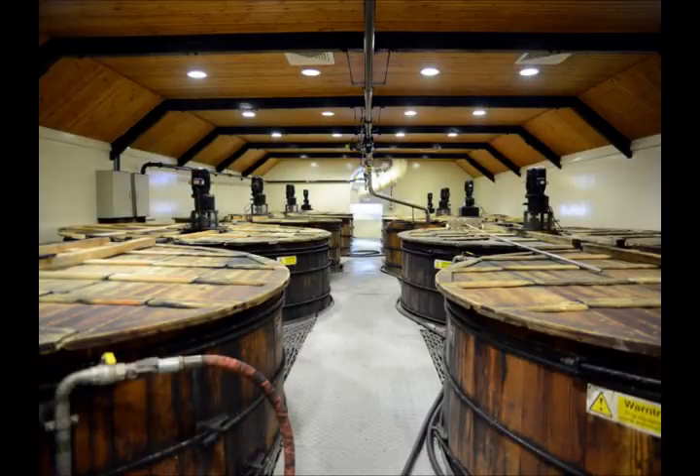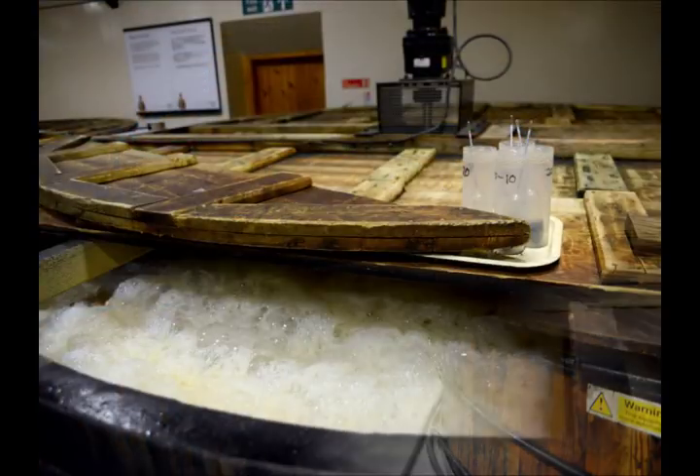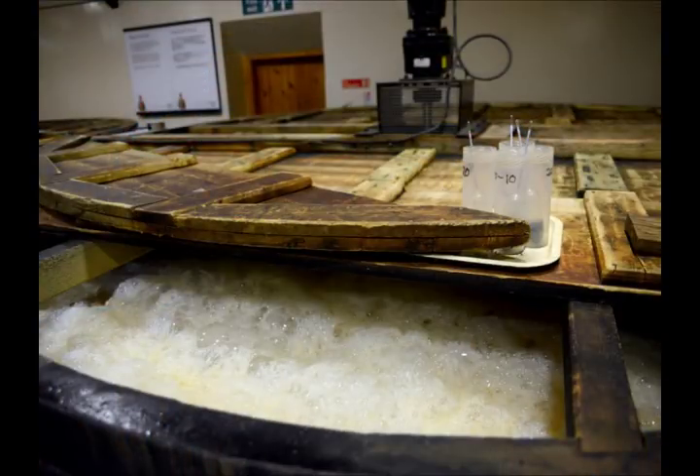The wort is put into very large vats called washbacks. Yeast is then added to aid fermentation, turning it into a liquid that's very like beer and is around 8% alcohol. The barley is removed and this by-product is called draff, which is reused as fodder for cattle. The resulting liquid is called liquid wash.